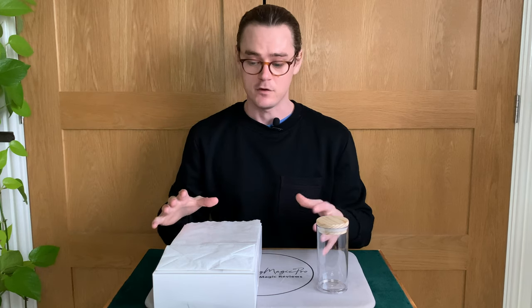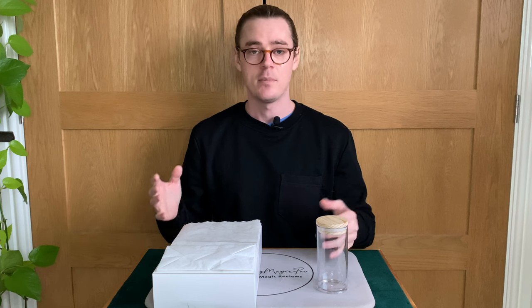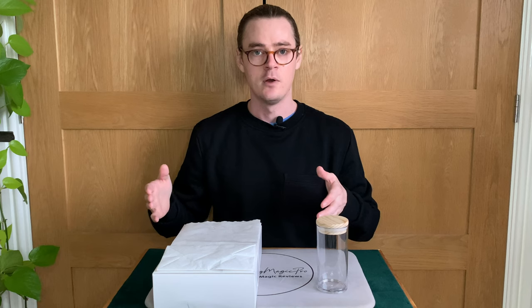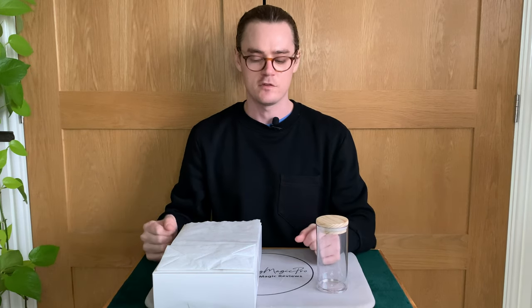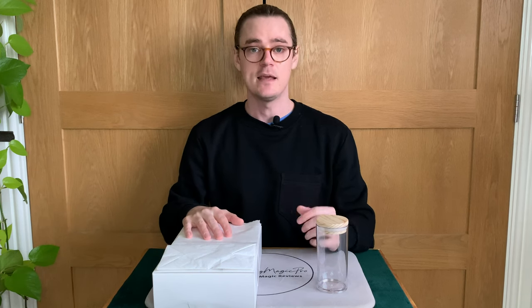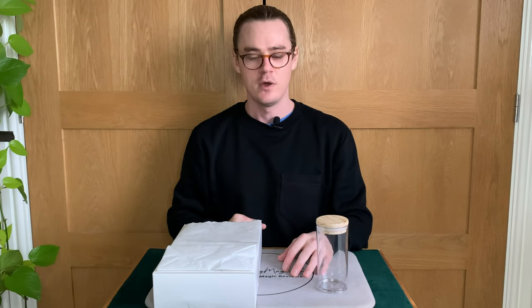Steve does take you through a walk-around method of using Appearing Glass which I think is really clever. I don't want to give too much away, but it's an instant reset where you can make a glass appear from table to table in a walk-around situation — maybe at a dinner, a corporate event, or a wedding where you're moving from table to table. I personally wouldn't do it but I think it's definitely a valid approach for using the bag in a really interesting way.